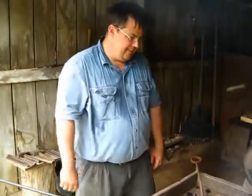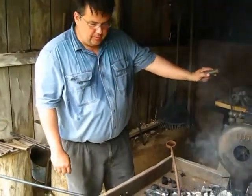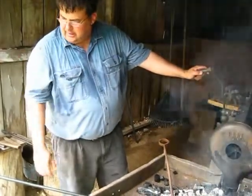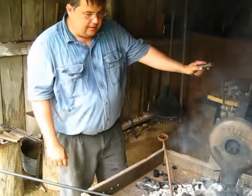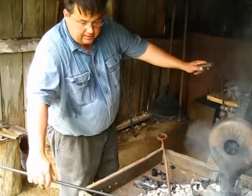My name is Rob Wolford. I'm portraying a blacksmith at North River Mills. Here we are today, heating up a piece of roll stock, getting it up to temperature, getting it up to a heat.